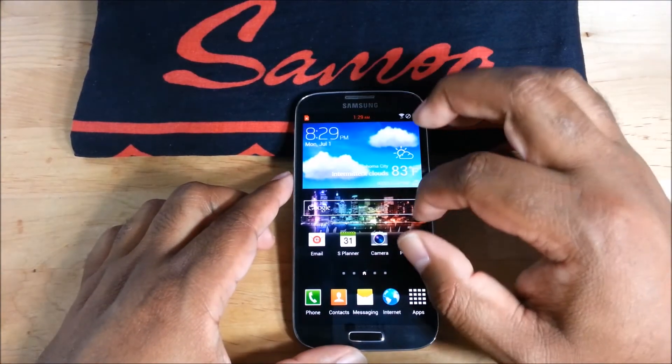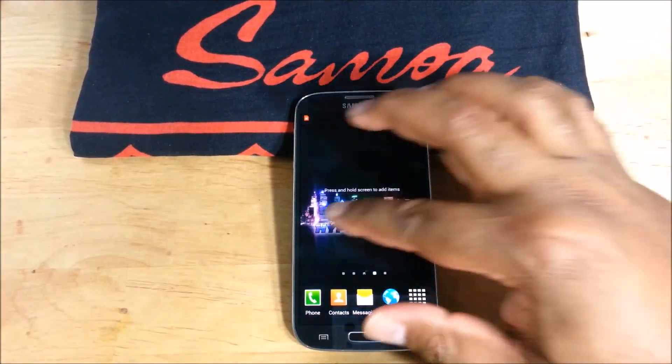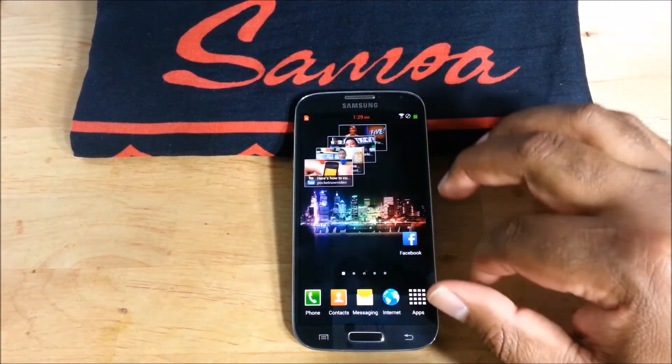So anyway, let's get into it. This is just like a first look — this is not a full review. But I want you guys to see what it looks like so you can decide if you want to download it yourself.